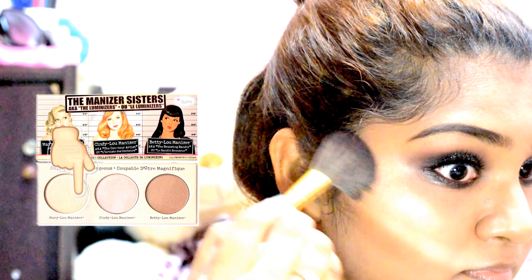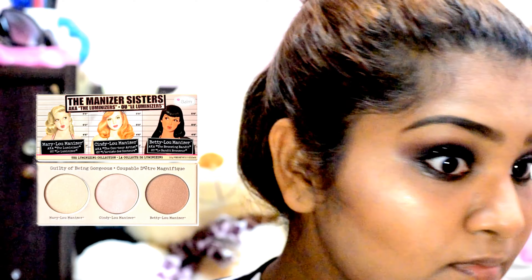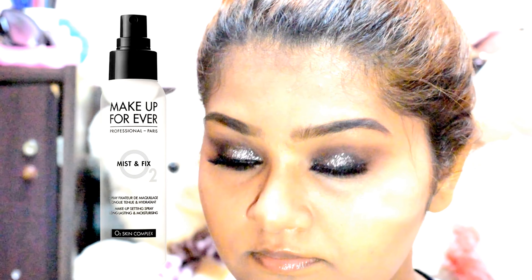And now the most important part — I'm going in with my Mary-Lou Manizer highlighter and highlighting the high points of my cheeks. Again, I'm going over with my Makeup Forever setting spray and pressing it into my skin with a beauty blender. This would make sure my highlighter blends into my skin and also help to intensify my highlighter.